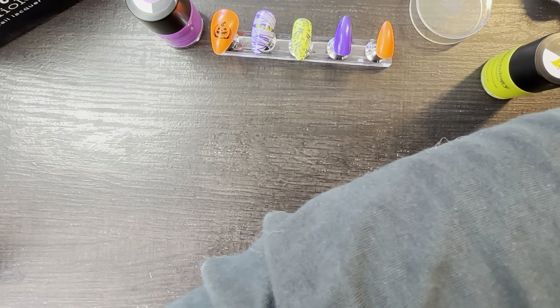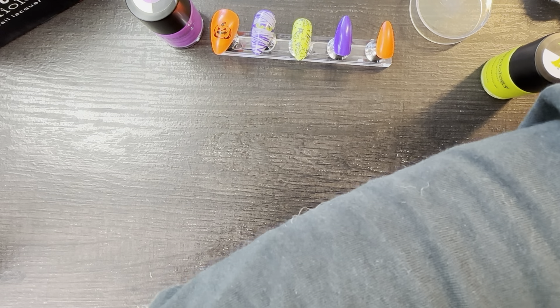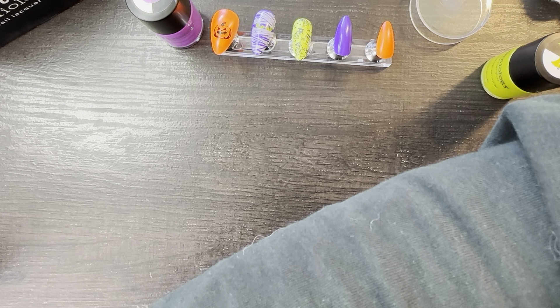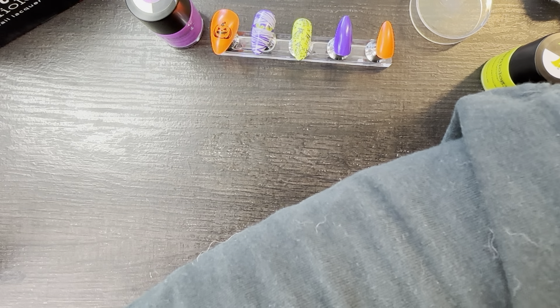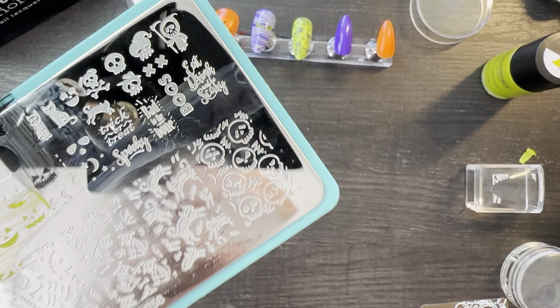Catastrophe struck. I had talked a couple of videos back about getting a pump dispenser on my acetone so that I wouldn't be risking everything by sloshing it over my plate and my work surface — like I just did. And what do you know? I told the future.